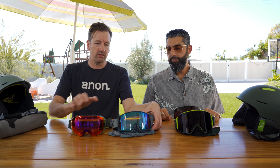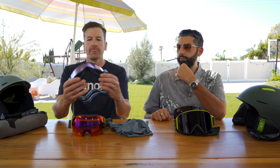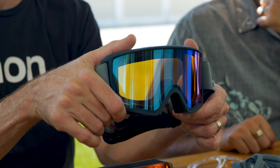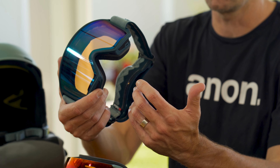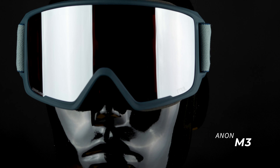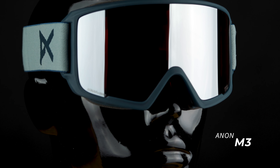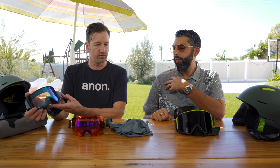The M3 uses the same exact materials and all the same features. The big difference is a cylindrical lens — it's a flat lens that curves in one direction, giving you that retro low-profile look. The optics are exactly the same between the two though. These are great medium to large face goggles that pair perfectly with an Anon helmet, with colors designed to merchandise beautifully together.